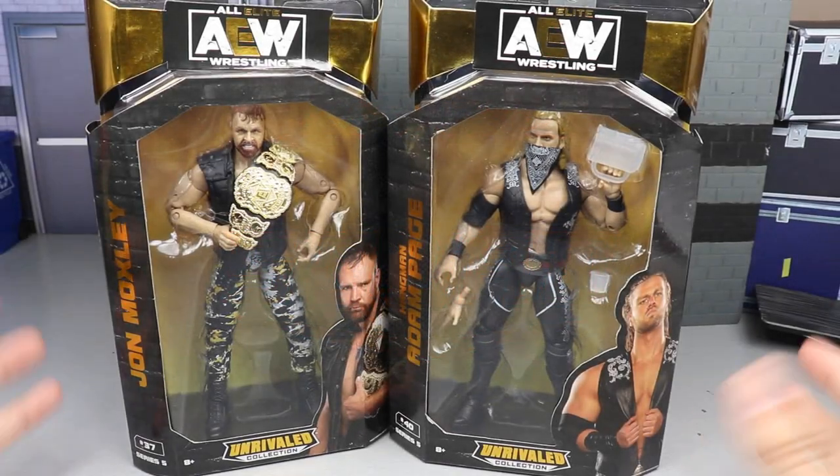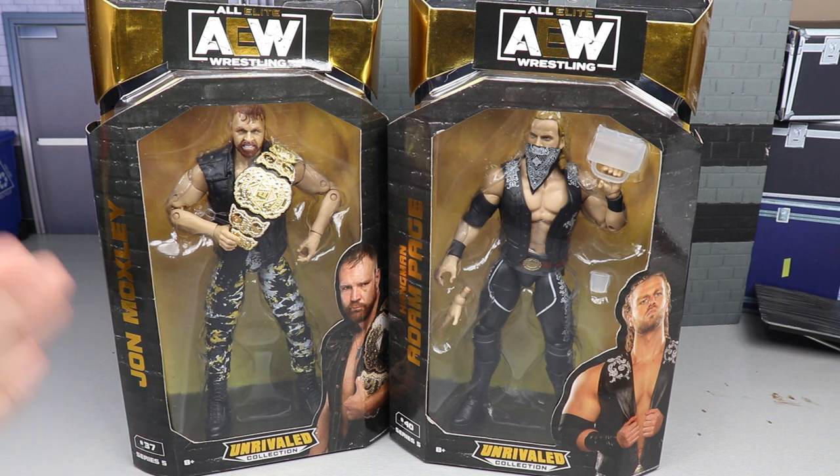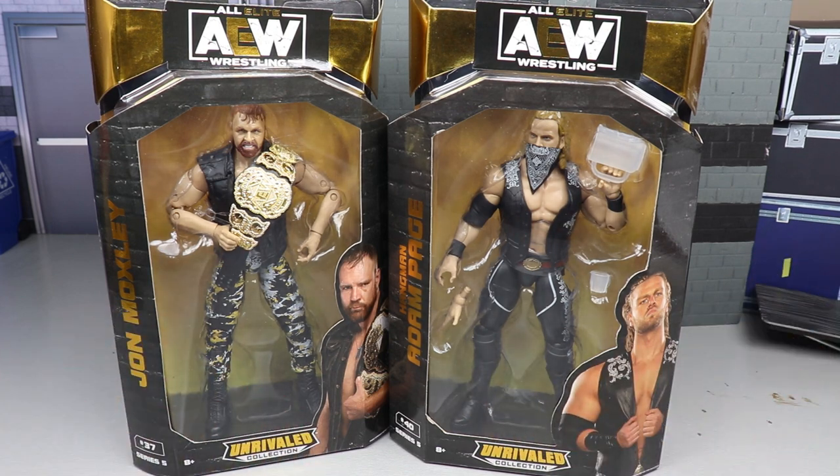Welcome back to another MD Toys video. Today we are back again with another series 5 AEW Rival Collection figure review on the brand new John Moxley and Hangman Adam Page. We've already seen both of these guys in the line - we got a series 2 Moxley and a series 2 Adam Page, and now we are back with series 5. You know how the AEW figure line likes to pump the guys out - they got to keep those characters on the shelf.